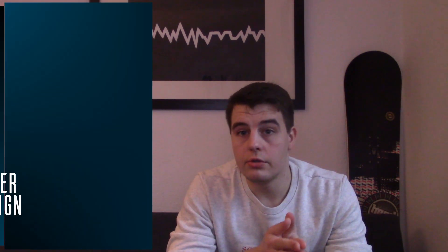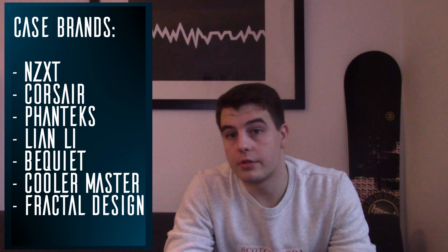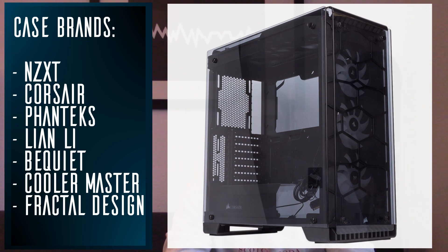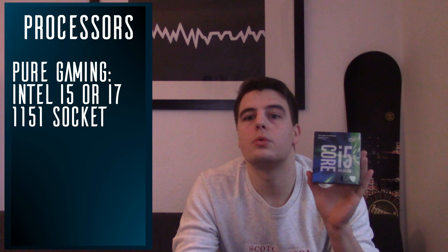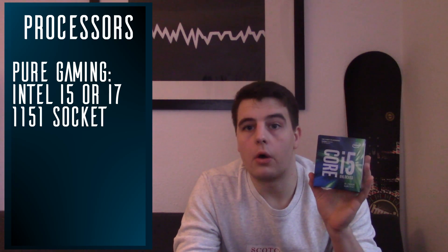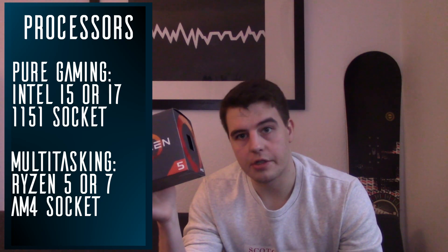Some notable brands to choose from are listed here. For my current build I've chosen the Corsair Crystal 570X, which will look fantastic — I'm sure of it. Next up would be choosing a CPU that fits your purposes. There are always videos on current processors and which is best for what by Linus Tech Tips and Gamers Nexus — I'll link the most recent one in the description. At the moment, you'd choose an Intel i5 or i7 for pure gaming, or a Ryzen 5 or Ryzen 7 for gaming alongside any kind of content creation.